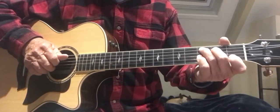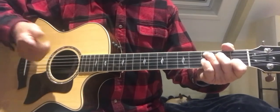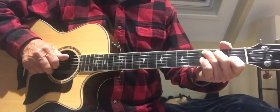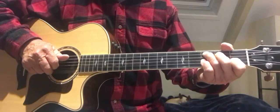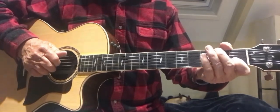Sometimes I go to a gig with one speaker and a guitar and a chord, no mic, and just play. And it's awesome. People give you tips, they love it. Just play background music.